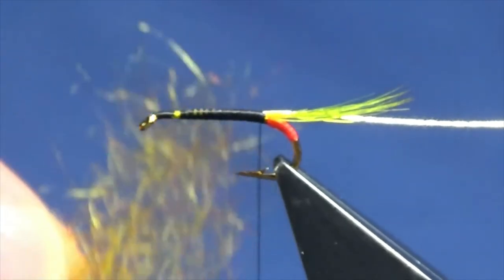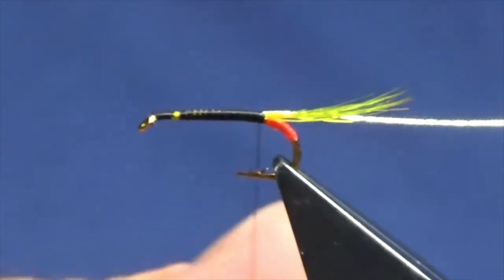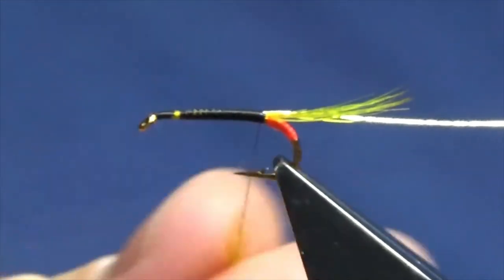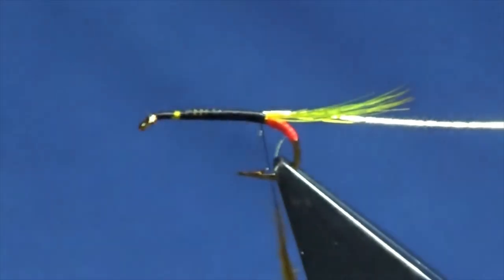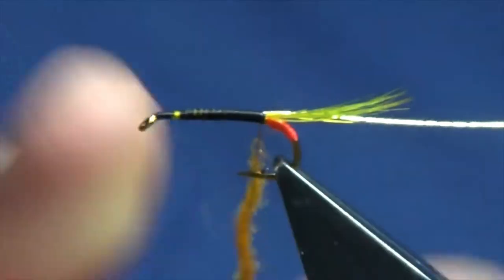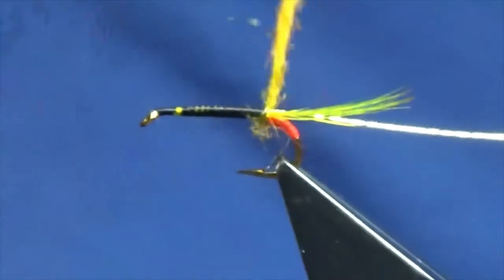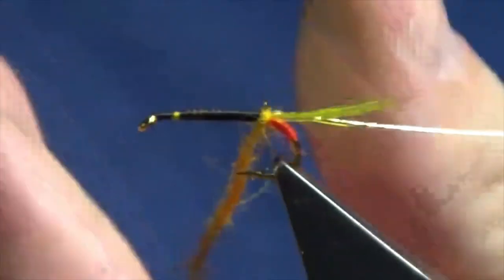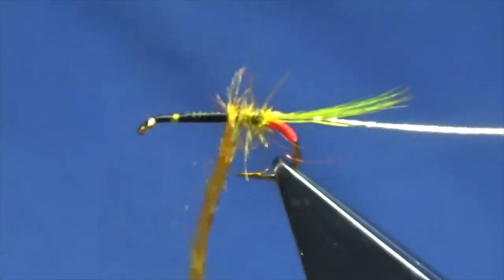Now the dubbing - this is a golden olive traditional Irish dubbing. Always remember to take your dubbing the one way when you're spinning onto the thread. Just lay that up, get it started, and then work the dubbing up the body.